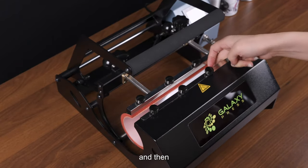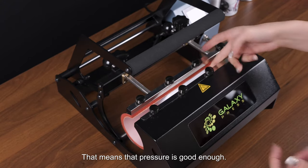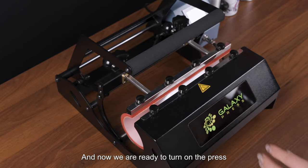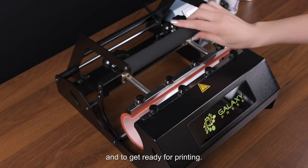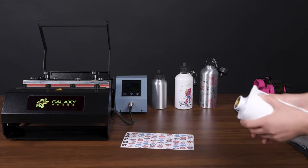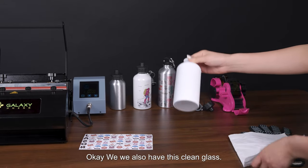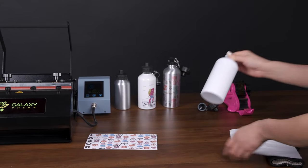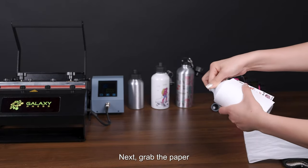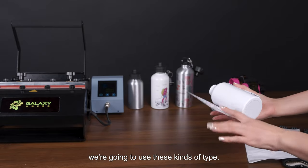To confirm proper pressure one more time: use two fingers to close it, and try to push it — it should not be easy to push. Now we're ready to turn on the press. First, use the cleaning cloth to clean the surface of the bottle to make sure it is nice and tidy.